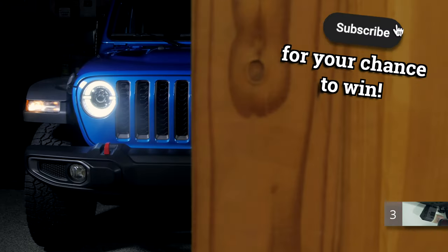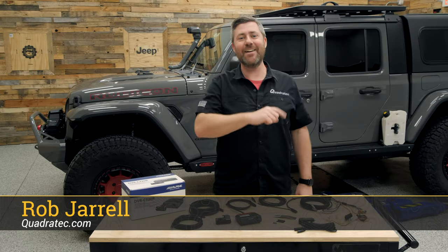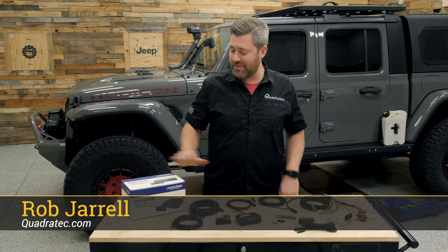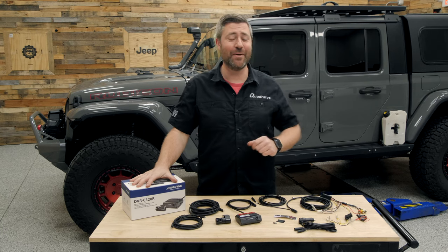This month you can win a set of tax LED headlights by subscribing to the Quadratech YouTube channel and leaving a comment down below. Hey, Rob here for Quadratech. Today we're checking out the DVR C320R premium dash camera from Alpine.